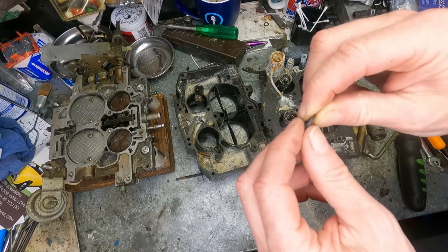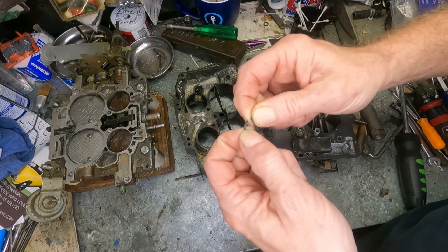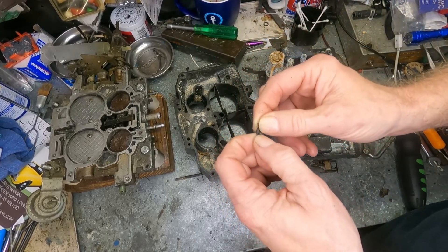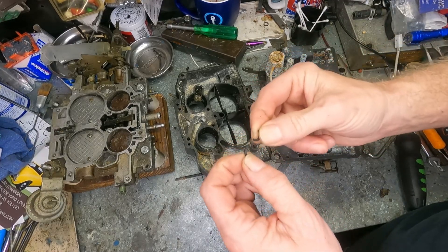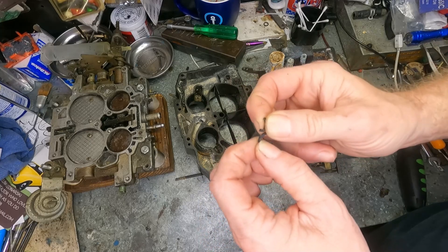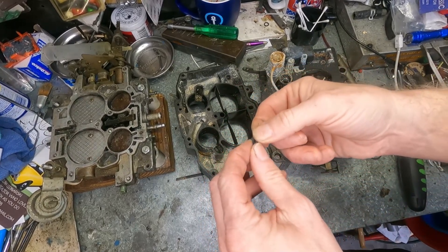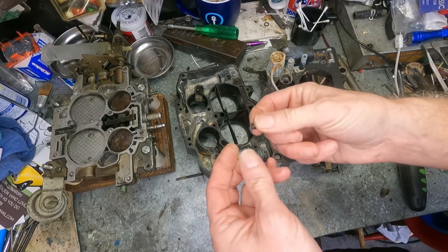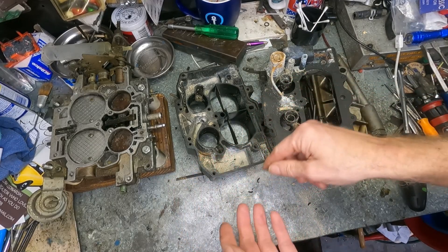And you'll have a carburetor and a spring that will look like this, needing a full rebuild. And this is the other beautiful part of ethanol — this is rubber, allegedly. Just brittle. Just turns to brittle plastic. It even has a sheen of plastic. But this is what ethanol will do to rubber — it makes it hard like a rock and it just breaks apart.